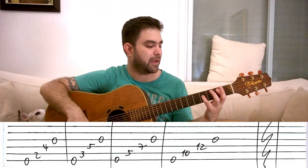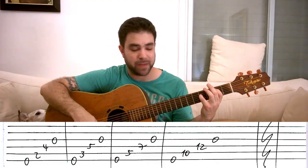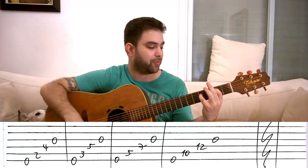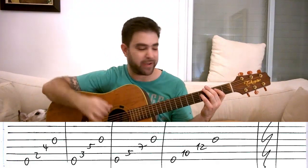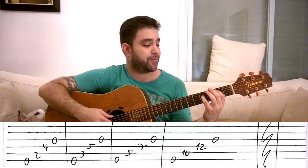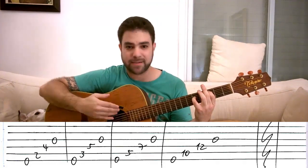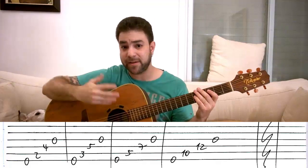You start with your fingers on strings five and four — fret two on the fifth string, fret four on the fourth. Played by itself this is B5, but when you play it with strings three and six, this becomes E minor add nine. You can also play the full chord — it sounds great. So you start by playing strings six, five, four, three with all four fingers.